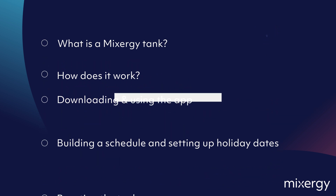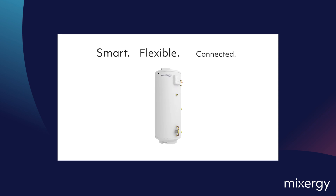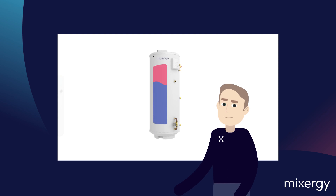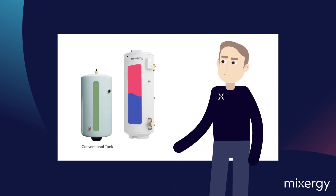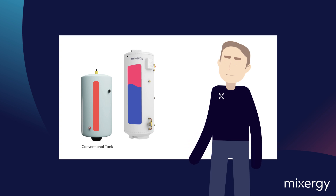First, we'll start out by introducing the Mixergy tank. A Mixergy tank is a smart, flexible and connected hot water cylinder. The Mixergy cylinder only heats what you need, rather than all or nothing, allowing maximum energy efficiency and rapid reheat times.